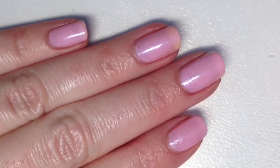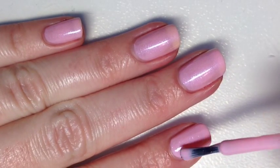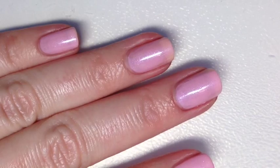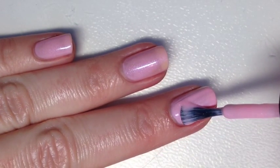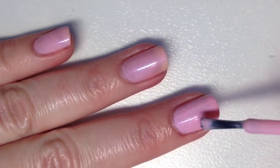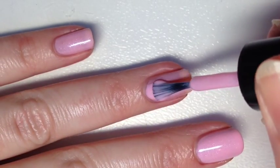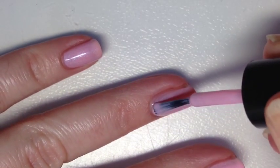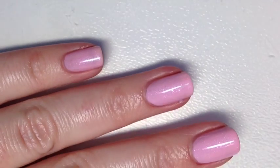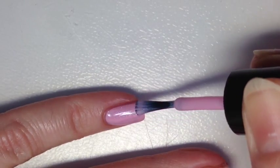For the second coat I did the same thing — a thin layer with the brush flat to my nail. Really make sure the first coat is dry because with these flakies you will pull up the first layer and create bald areas. Flaky polishes are a bit more dense so they need more dry time, but it's really worth it because that shine and shimmer gives such a different element to the polish.